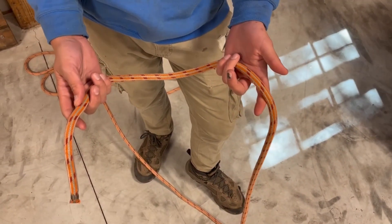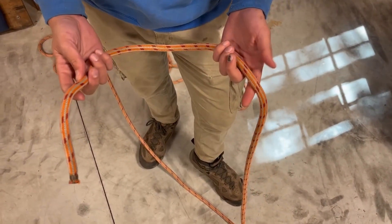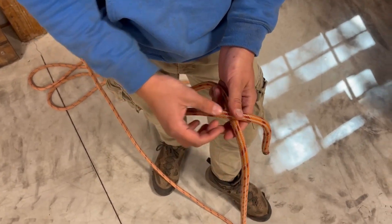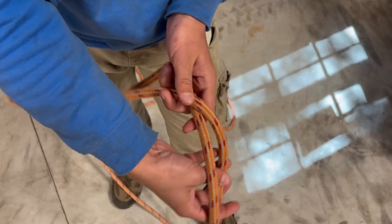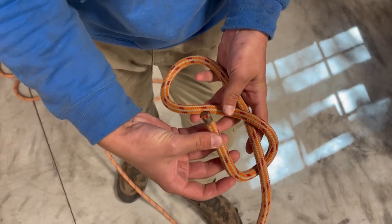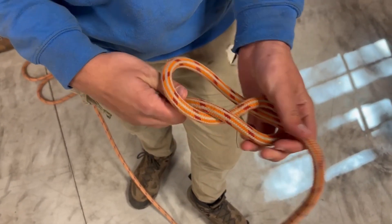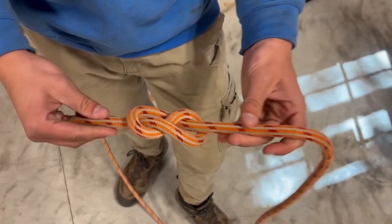The next knot we're going to be doing is a figure eight knot. This is going to be a nice wide stopper knot. What you're going to do is start off by getting yourself a bite, cross this leg of line over here, bring it around the back, take the tail end, come back to the front side of the knot, go through that initial bite, and then just cinch it tight.